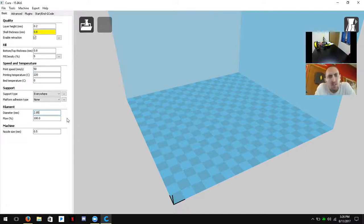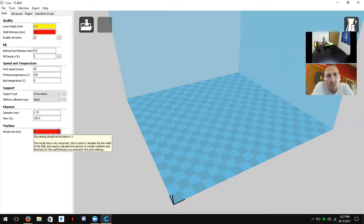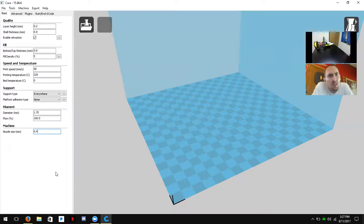The filament diameter for our filament is 1.75mm — you can read that on the sticker on the side of the spool, which will also say PLA as the type of plastic. We'll leave flow percentage at 100. Finally, the nozzle size for the A5 printers is 0.4mm. Once you set that, the shell thickness warning should clear up — that yellow color meant it wasn't a multiple of the nozzle size.